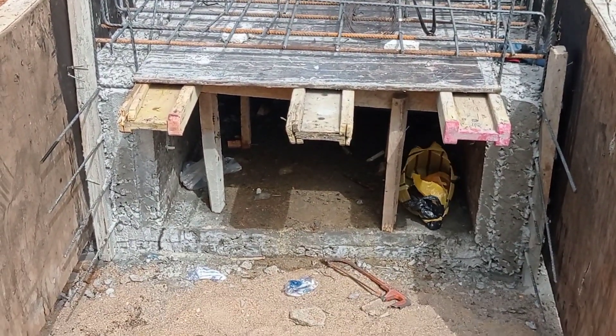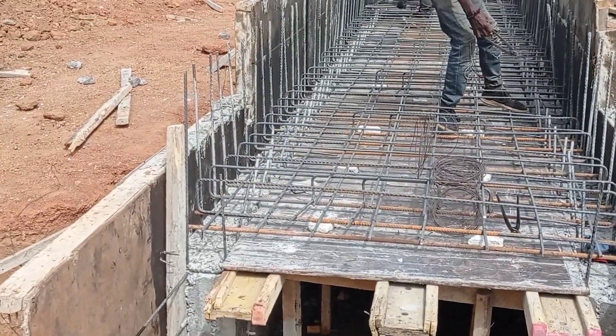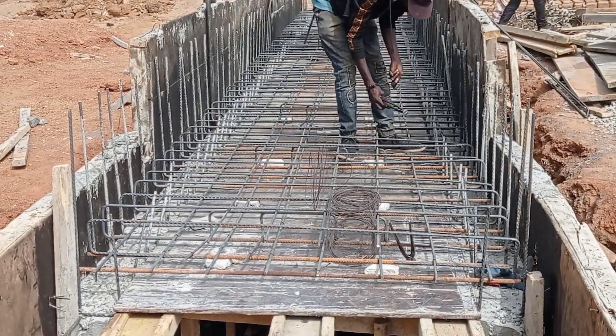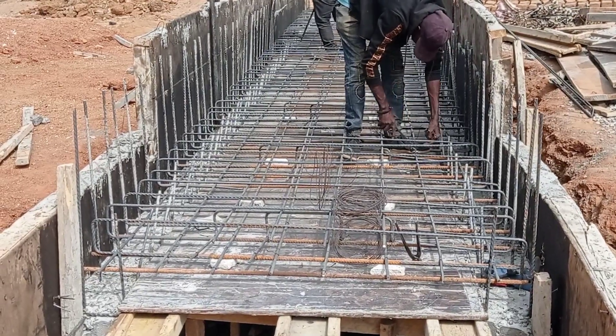The thickness of the walls has been maintained at 25 centimeters. For the walls as well, you can see that we have done double mat. We have placed the starter bars so that we may construct the wing wall.